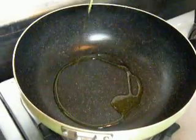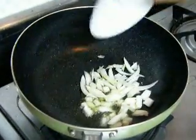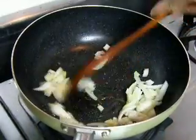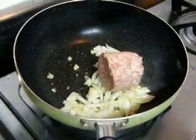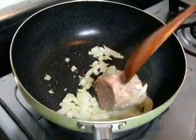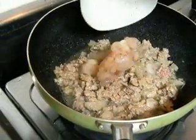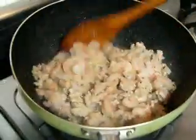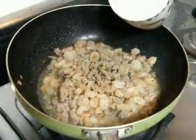Our first step is to put some cooking oil in a preheated pan. We're going to sauté our onion and garlic. Next we're going to add our pork and sauté it. After sautéing the pork, we're going to add our shrimp and stir for a few minutes. Next we're going to add some water.